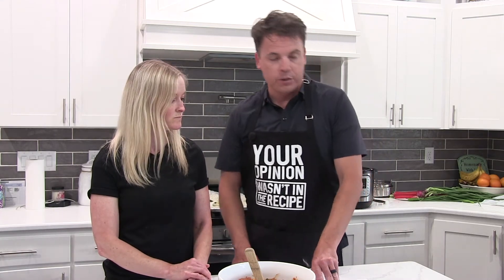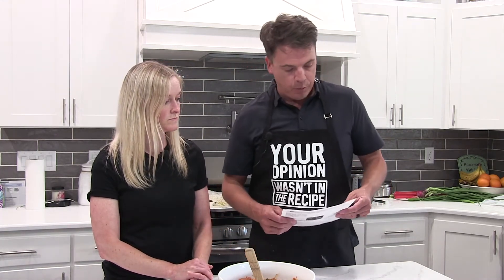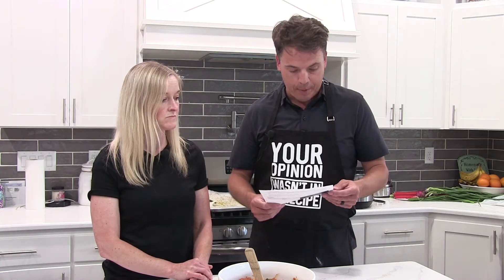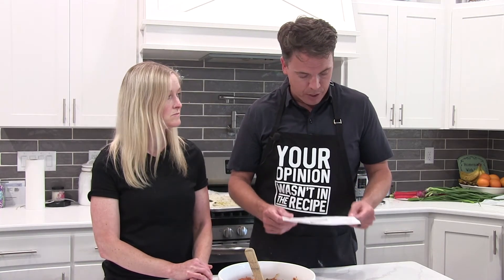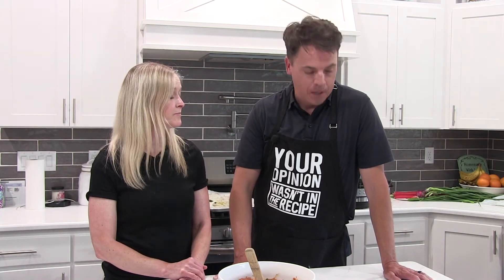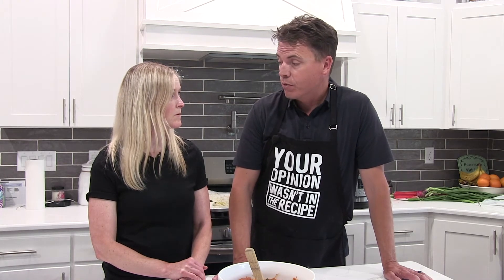The General Tso's Chicken is a new recipe for us. We will share the recipe in the description of the video. I was surprised at how much apple cider vinegar it had in it. He made the chicken, I made the carrots. We will talk more later about apple cider vinegar and the benefits from using it.